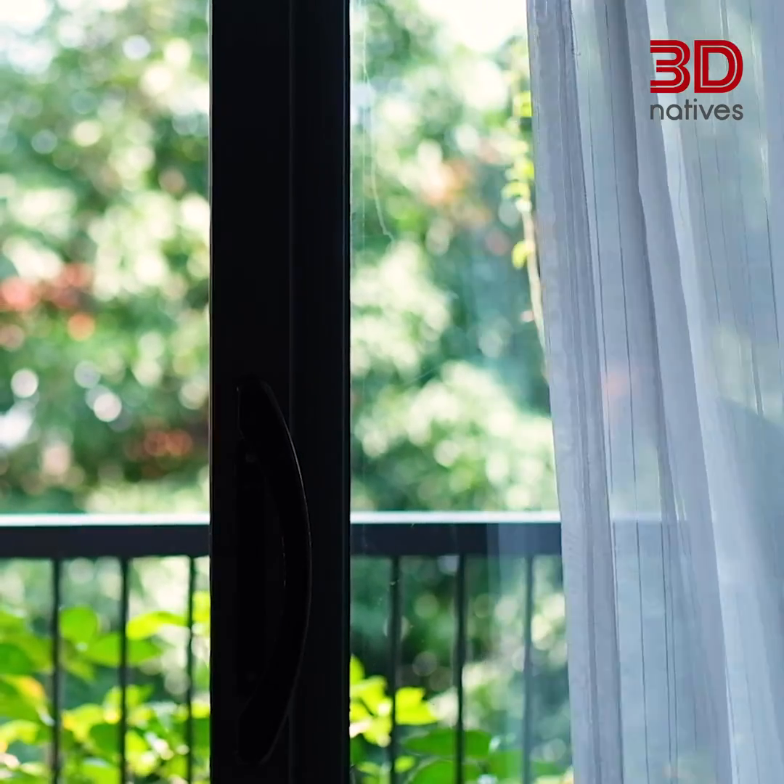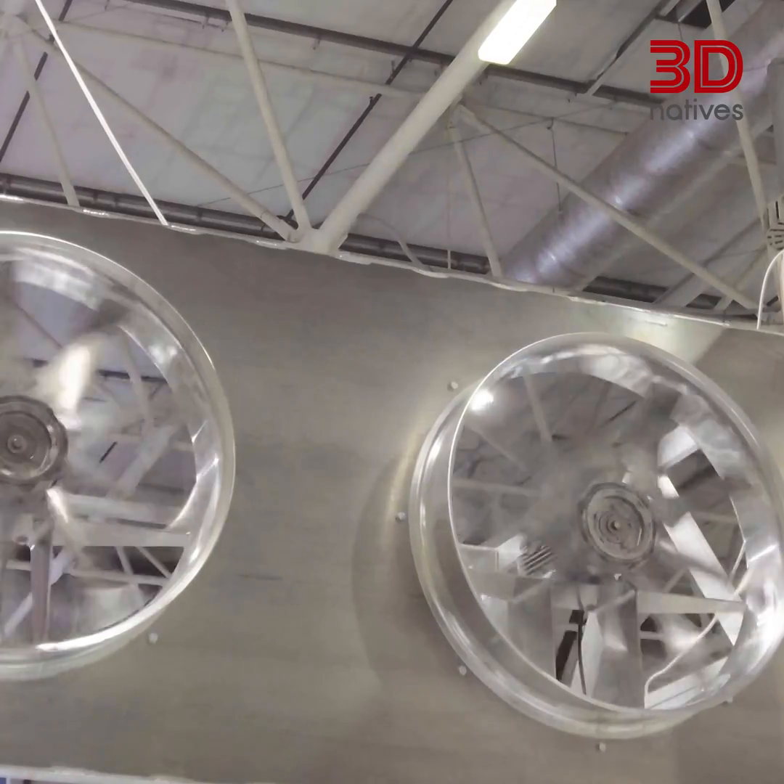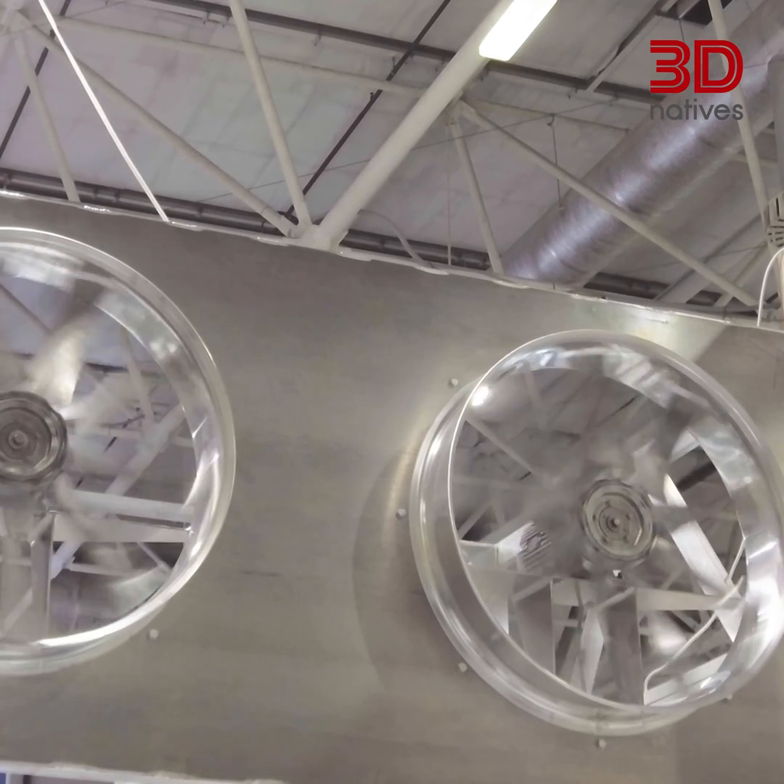Next, we need to address ventilation. Resin fumes are real. To keep things safe, print in a well-ventilated space. Open your windows when possible and consider using an exhaust fan to pull those fumes away from your breathing zone.